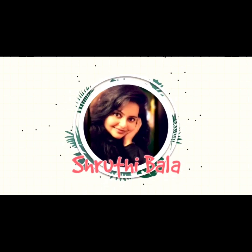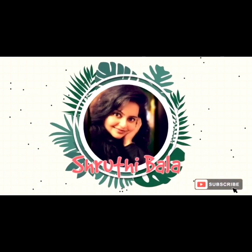Wishing you all a very happy and prosperous Diwali! This is Shruti Bala, welcome to my YouTube channel. We are going to make homemade brownie with chocolate ganache. If you like my video, please share, subscribe, and like for more updates. Don't forget to click the bell icon to receive notifications whenever I upload new videos. Thank you, and stay safe this Diwali!